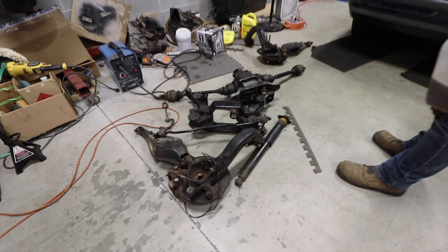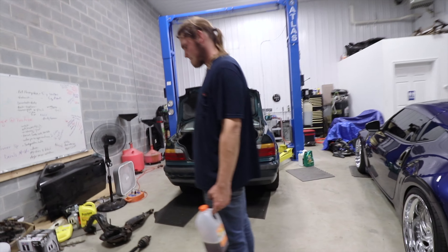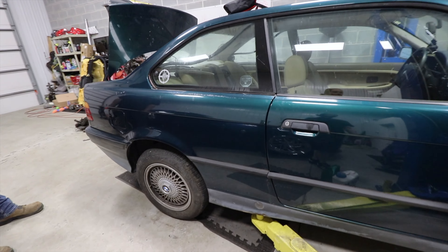So, we've got a diff, we've got a shock, we've got extra options just in case. We've got this on the lift now, and we're going to go ahead, lift it up in the air and take a good peek underneath, figure out what else is broken.